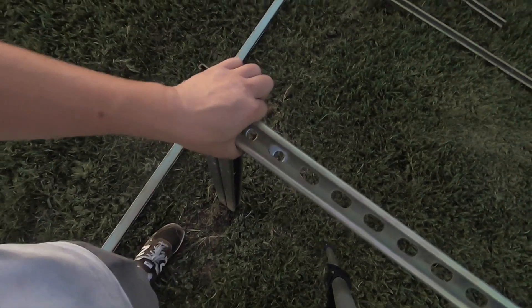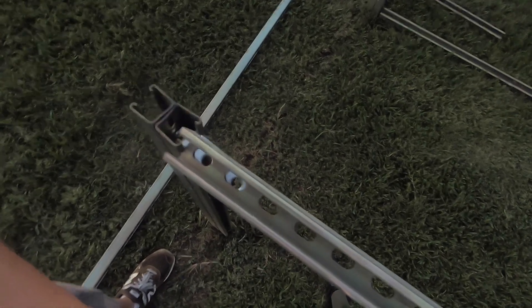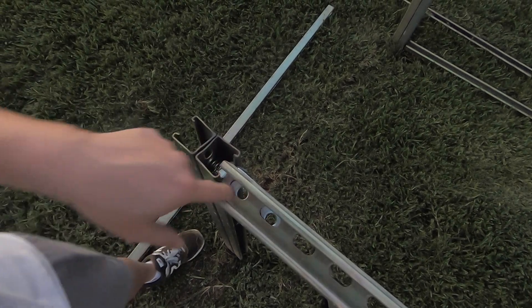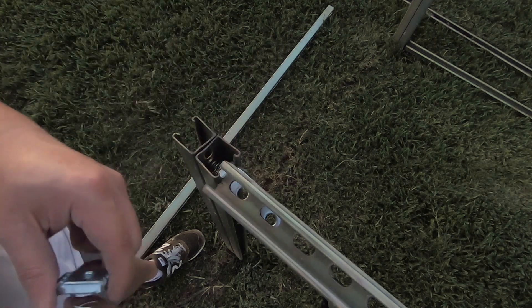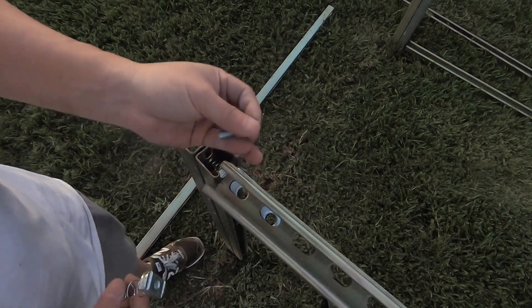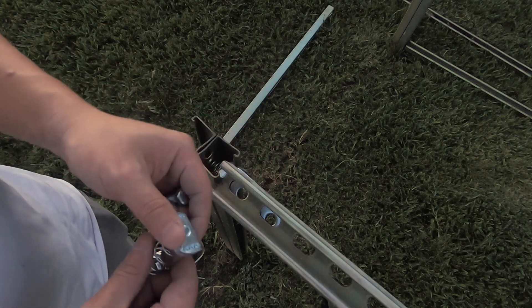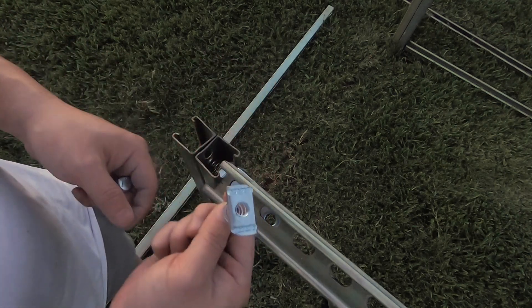I got the beam put on and it fits snugly — it doesn't have any bolt yet but it fits so snugly that it doesn't even move, which is good. The next thing we're going to do is put a bolt through here — just one bolt on one of the holes, not both, because we don't need that much strength. This is a 3/8 bolt, about an inch to an inch and a quarter. We're actually not going to use a spring nut — we're going to use a regular nut.